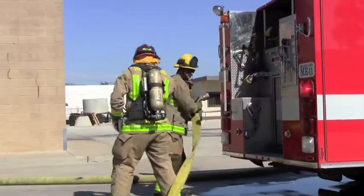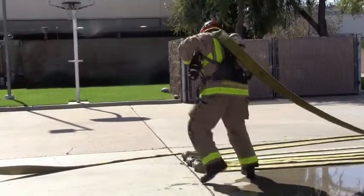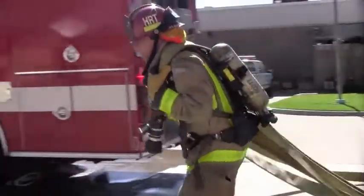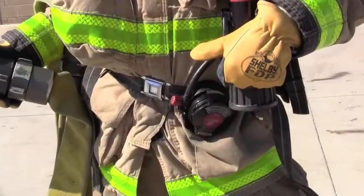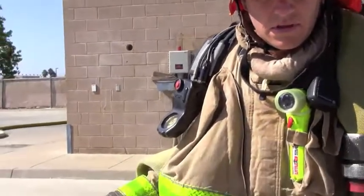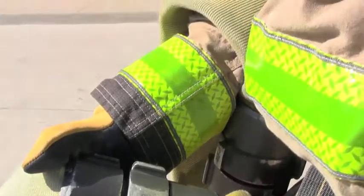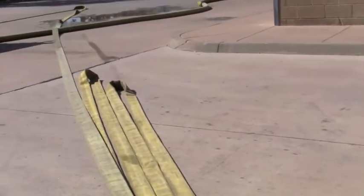The firefighter will now prepare to deploy the hose. The firefighter will place the hose with the nozzle over one shoulder, and with the opposite arm, pick up the loops in the order that they pay out. The firefighter is controlling the nozzle with his left hand; in the opposite hand he has control of the coupling, which will be the first coupling to drop as the hose pays out. Wrapped around his arm are the loops with the subsequent couplings, and behind him he will drag the hose.